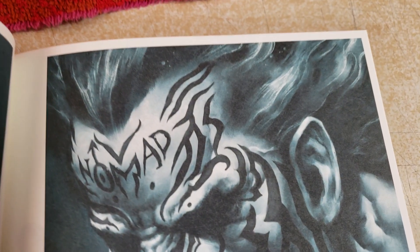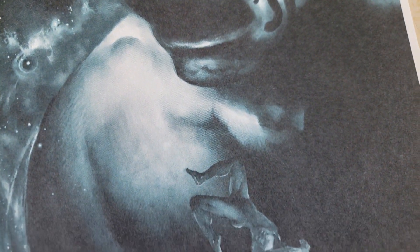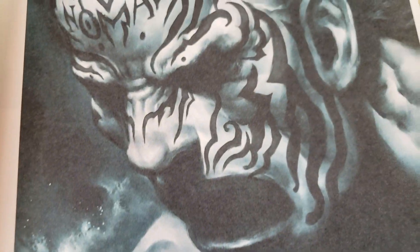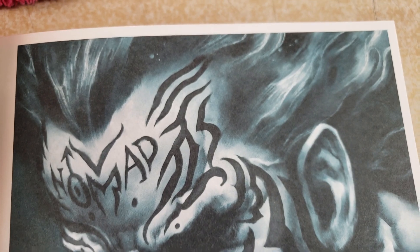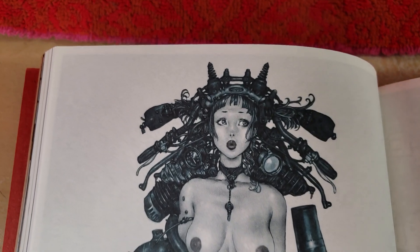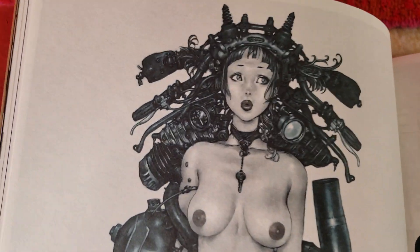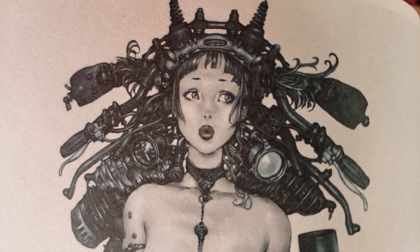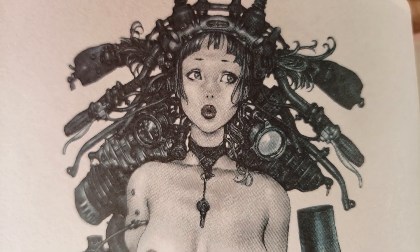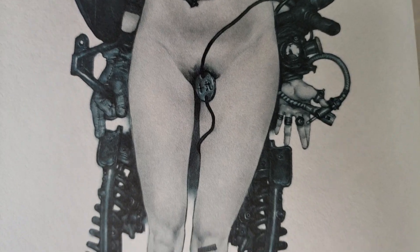Terada is definitely influenced by Bisley. I'm not sure that you will see it necessarily in these pieces, but it's reminding me of other pieces that I've seen by him. He definitely is a fan of Bisley, and Bisley is a small part of his buildup. There was a lot of his technology that I was incorporating into my own stuff.